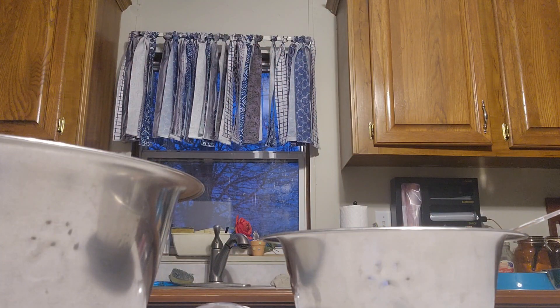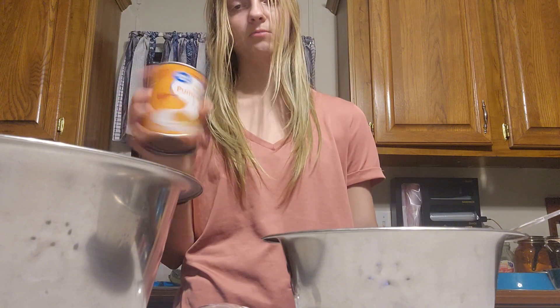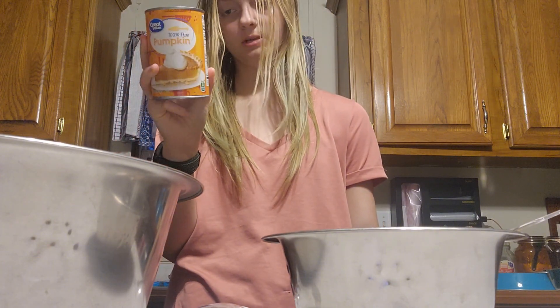To substitute for the cans of wet food, one of the things we're adding that was not in the recipe originally is pumpkin puree. This is 100% pumpkin.